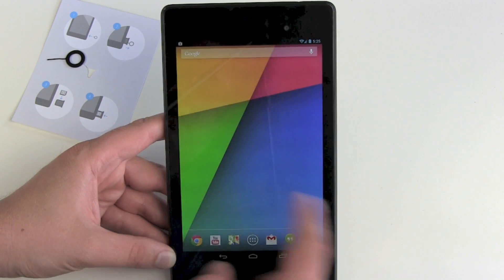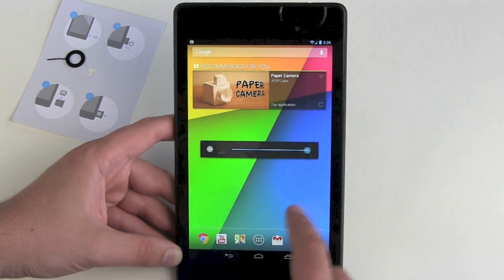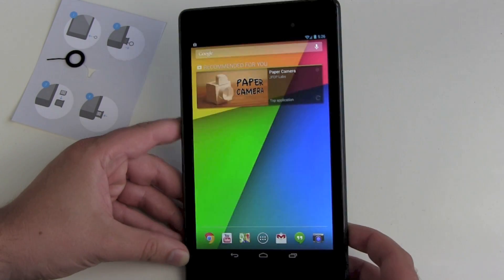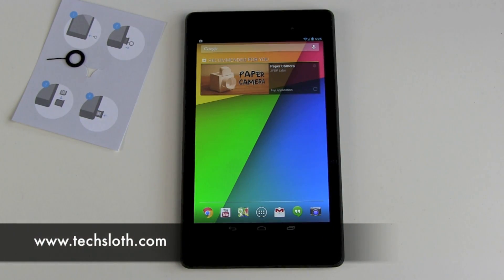This is it — we are done. This is how to set up your new Nexus 7 tablet, and if you have the LTE version, how to put in your SIM card and check your settings. Thank you guys for watching and see you in the next video. Bye!